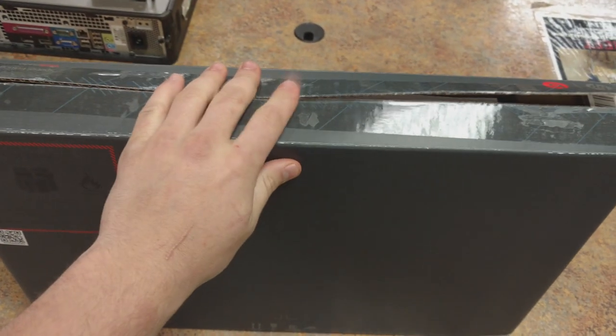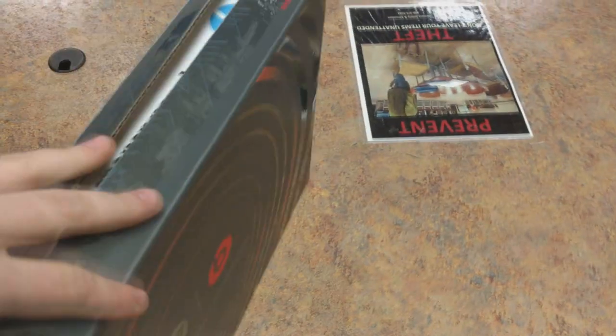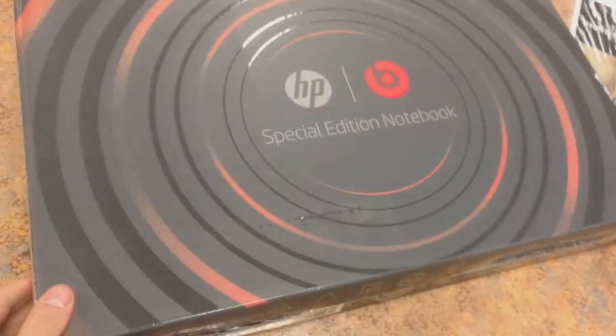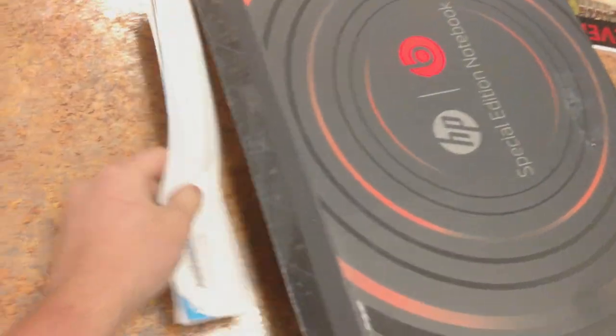What's up everybody, this is Unboxing the Box, also known as Jay — whatever you want to call me. I got something cool: this is an HP Beats Special Edition. It's got the Beats audio, it's got the HP branding — all of that.